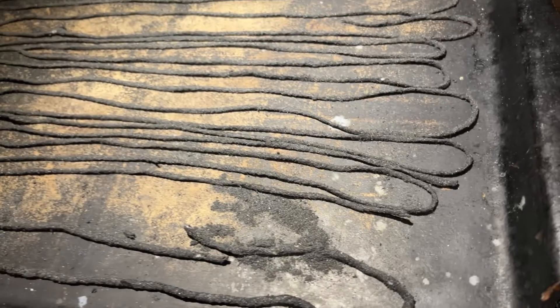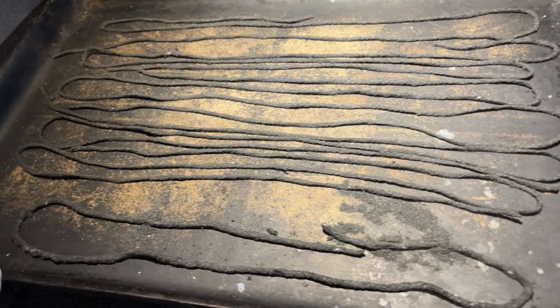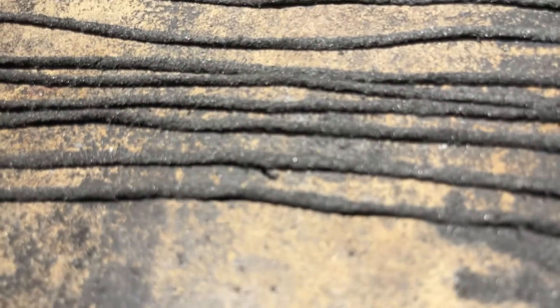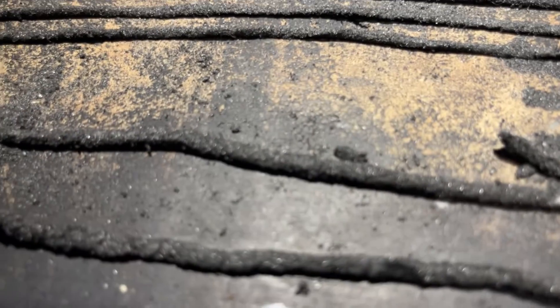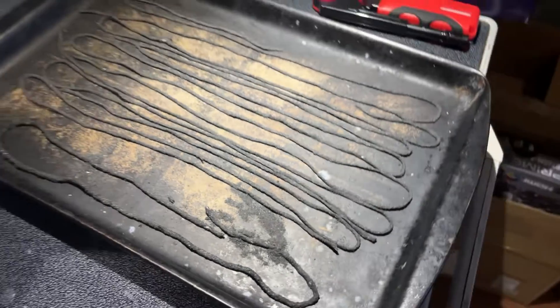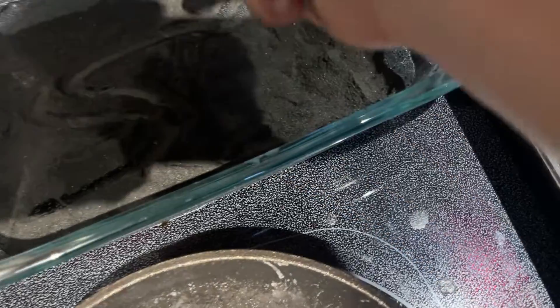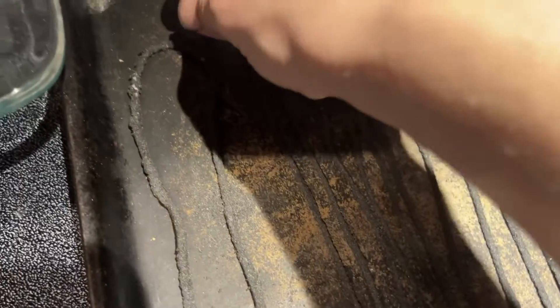Once they were all laid out, this is what it looks like. The one closest to me is the thick fuse — you can just tell it's bigger. The other ones are quite thin, meaning I definitely pushed too hard. But I do have some old fuses that I'll use so you can get a good idea of how much pressure is ideal.